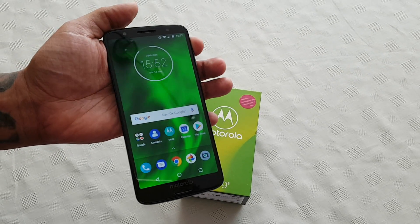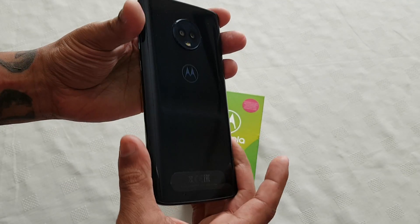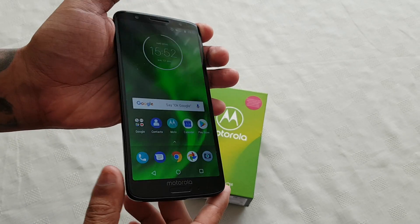It's your boy the Android Doctor back again with the brand new Moto G6. In this video I'm going to show you two ways to take a screenshot with this device.